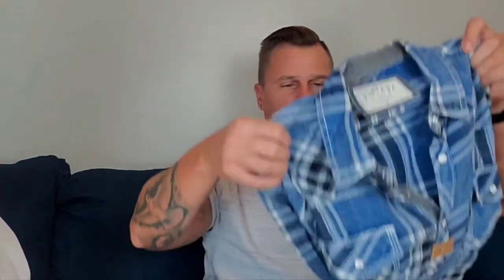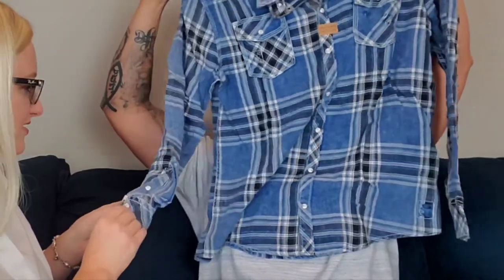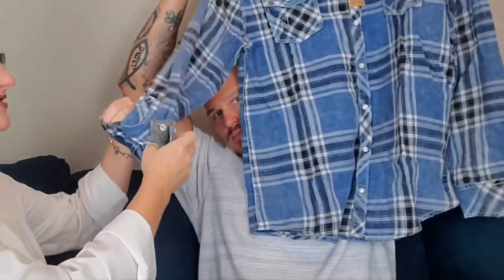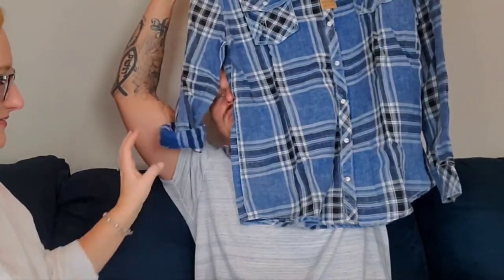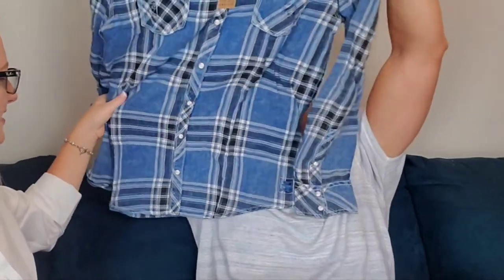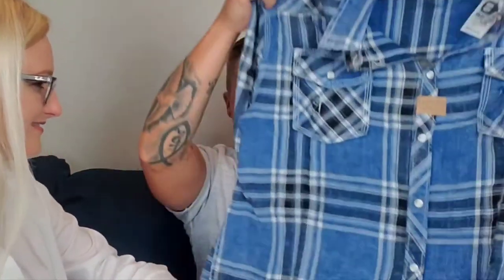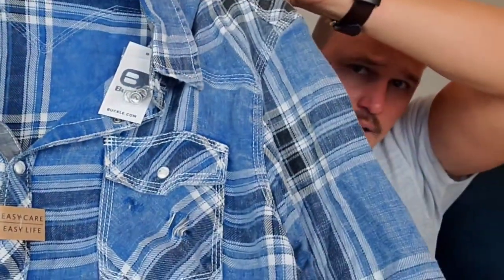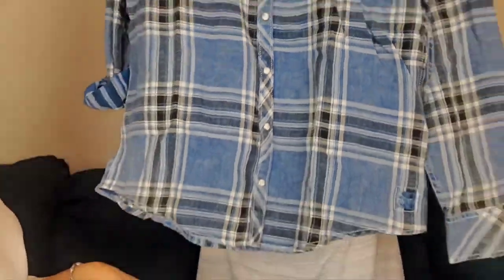Next is an athletic-fit shirt — Steven immediately approves of 'athletic fit.' It has pearl snap buttons, which she says is very old school, fitting with the early 2000s vibe of things coming back in style. In person it looks more like denim than it did online, with a definite denim look. He would undo the buttons and roll the sleeves up. She likes how it looks and asks viewers what they think of the pearl snaps.